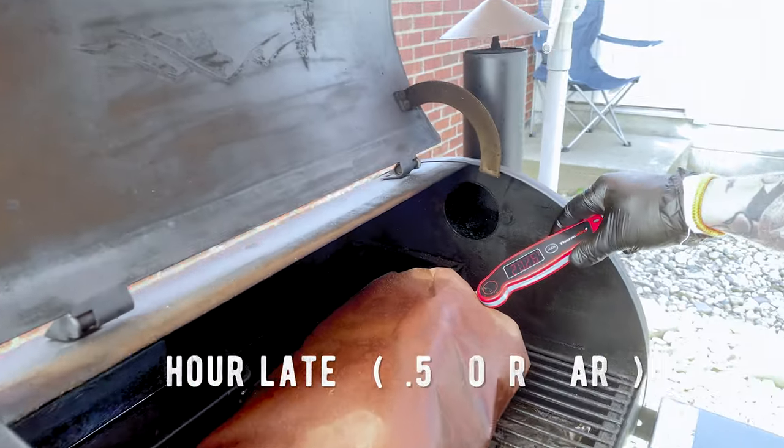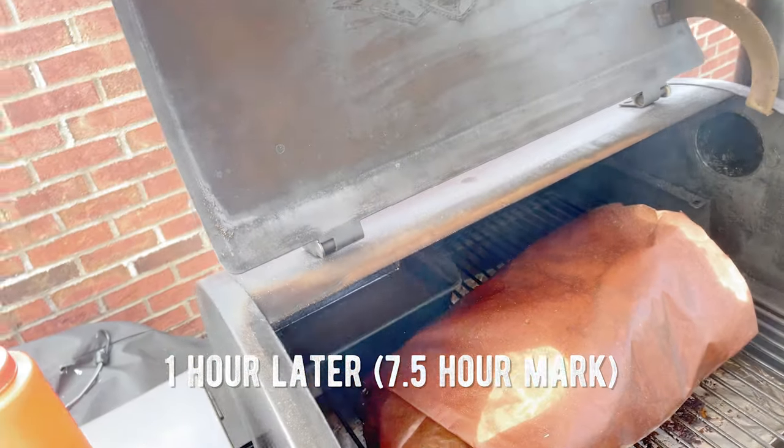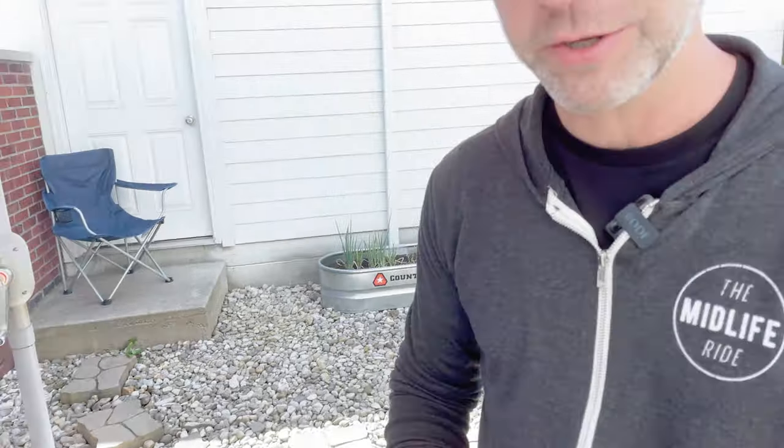Almost at 203 on the point. It's been around eight hours total. You can't argue with the internal temperature — it cooked a lot faster than I thought it was going to, but just goes to show you, you never know. So we're going to take it off, let it rest for at least an hour, maybe two. And then it'll be the moment of truth.